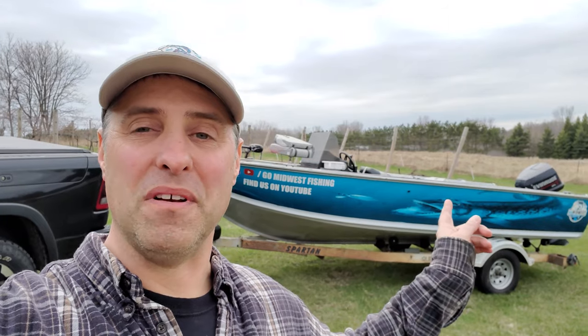Hey everyone, Randy here for Go Midwest Fishing, and I'm about to turn my fishing boat into this boat. Stick around, I'm going to show you how I did it and exactly how much it cost.